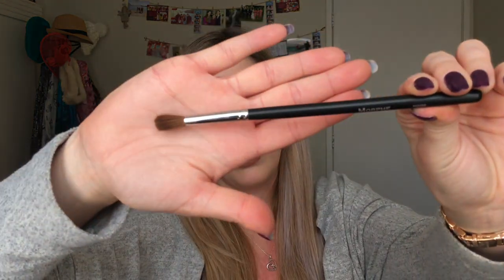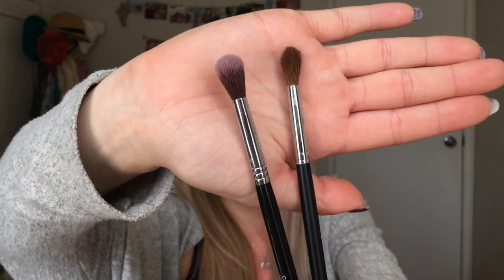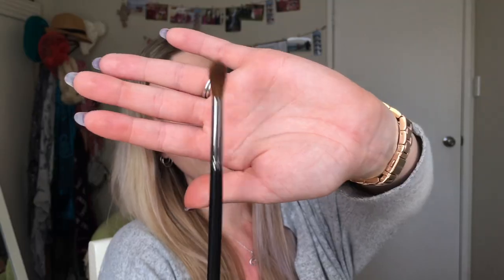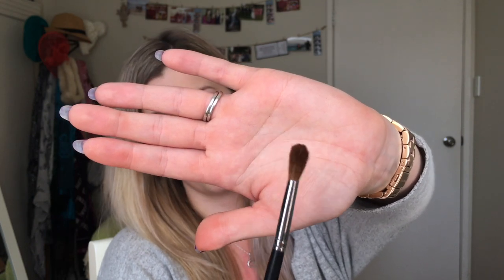The next brush I have is the M200. It's quite a good blending brush for the crease and it's really really soft. This actually really reminds me of the Morphe E40 — they're quite similar in size and shape. If Sigma brushes weren't in my budget then this would definitely be something I would re-buy.